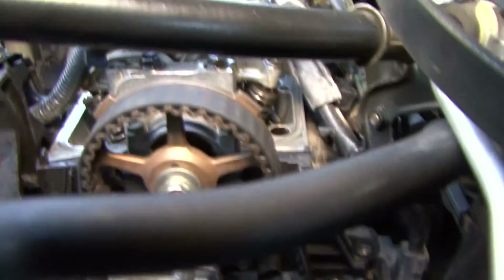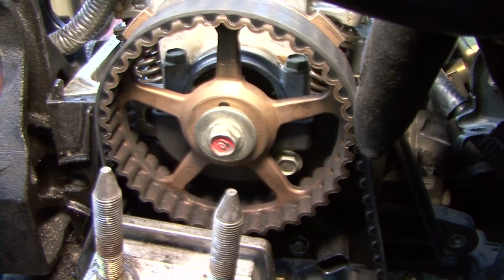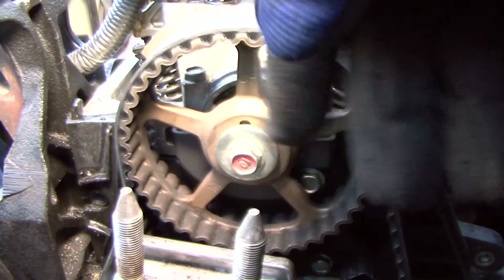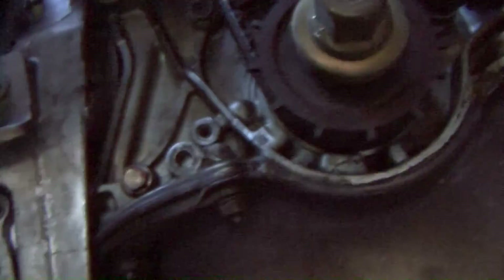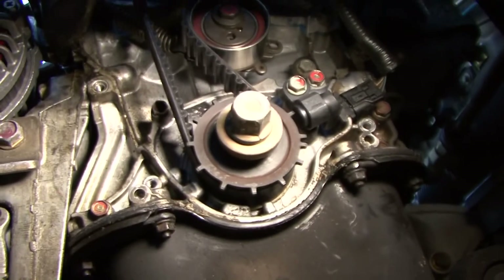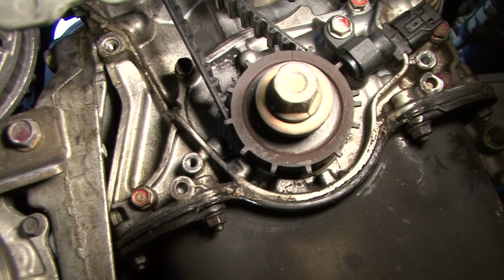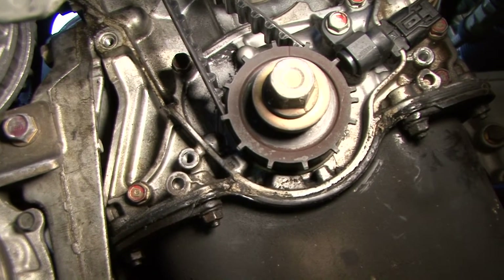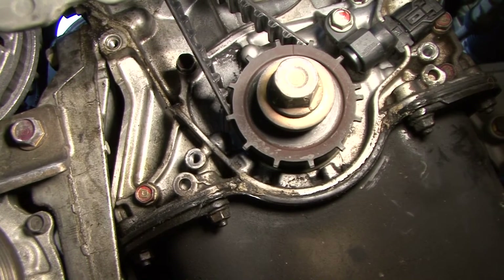Let me show you real quick. This is what you should see: right here it says 'up,' and there's a mark right here and a mark right there — they have to be on a parallel plane to the flat surface of the head, which they are. Down below, you want it set up too. The belt's completely off. See that mark right there? Where that mark is — that line — it will point to the arrow, which is actually on the oil pump at the front of your motor. Everything's lined up. Don't forget to mark your belt and which direction it goes. Hondas go counter-clockwise, so the arrow will be pointing towards the front of your car.